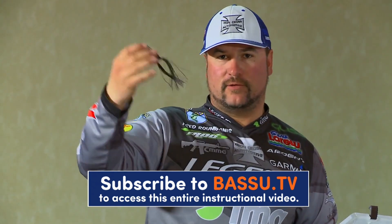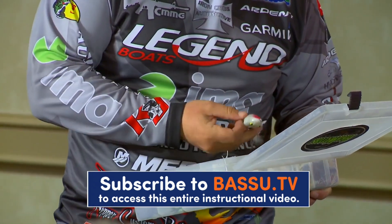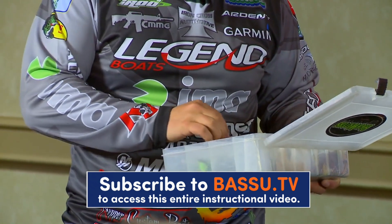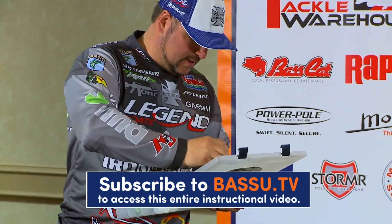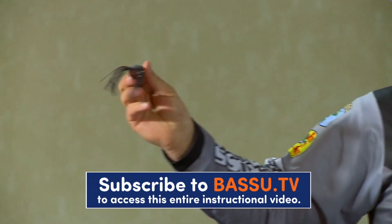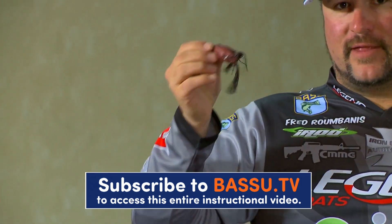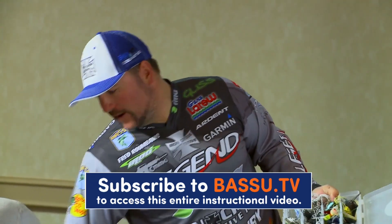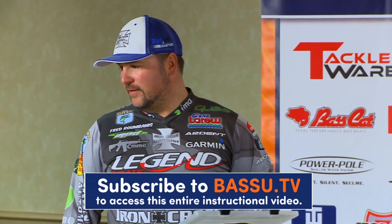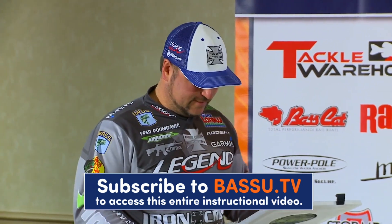Here's the BronzeEye frog with the Gamakatsu — you can see it's got the popping mouth. And here's the original tournament frog from Snag Proof. Now here's the Junior version. I actually really like this little junior one — of the Spro frogs, this is probably my favorite for finesse fishing. If you get on a mayfly hatch, that little guy right there is killer around the mayflies. The bluegills get feeding on the mayflies and then you get to catching them — it's a perfect food chain situation.